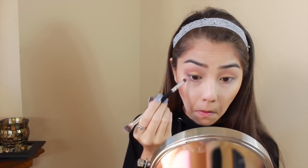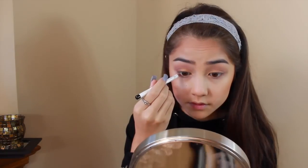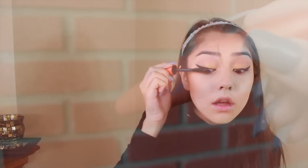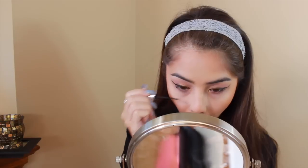I'm lining my waterline and tightline with this Pacifica eyeliner, then using a combination of gel liner and my e.l.f. liquid liner to create a nice sharp wing. And yes, I will be doing a how-I-do-my-wing-liner video in the near future.